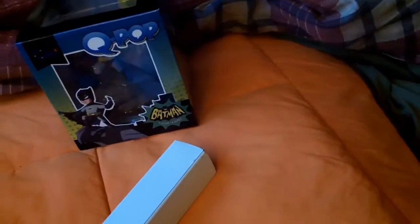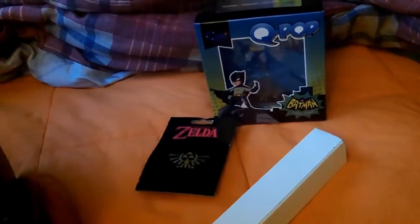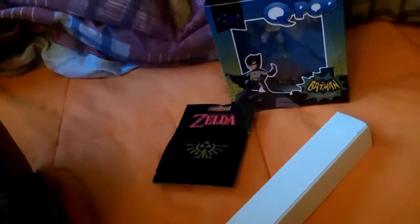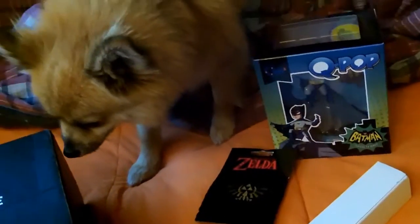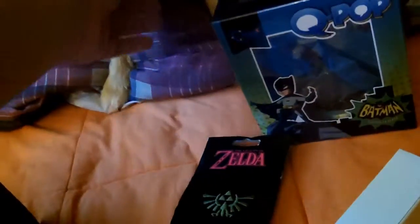Next we have this Legend of Zelda sweatband. To be honest, I've never really played Legend of Zelda, so I don't really have an attachment to it. I might give that out or give it to my friend. And there's my dog — she wants to see what's inside. Come on, Annie, get back.